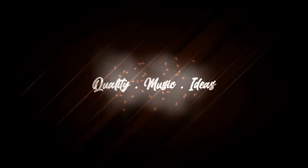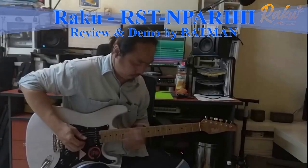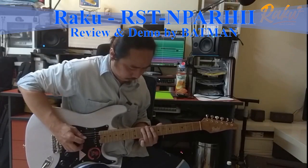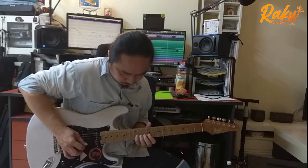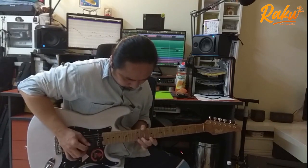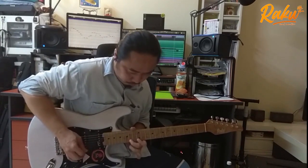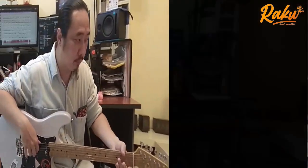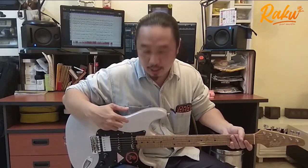大家好，今天我想和大家介紹我手上的這把吉他，是我們馬來西亞品牌的 Bread Ragu Elegant Series。這把的設計是來自 Stratocaster 風格。